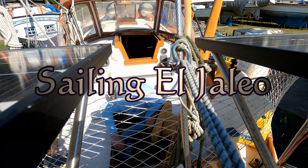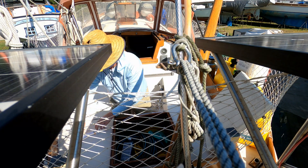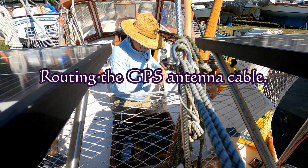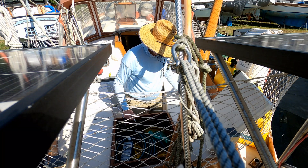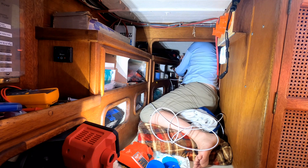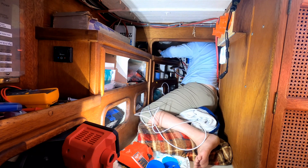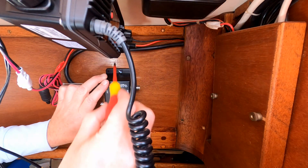Welcome back to Sailing El Jaleo. In this week's video we hit the ground running and get started on installing an AIS system. I try to keep these videos down to 10 minutes or less and we're going to be bumping up against that today. I'm not going to show a ton of the actual install — I go through all the components at the end; I think it's more valuable to do it that way when it's all hooked up. I do have asthma and today I'm a little wheezier than normal, so I apologize.